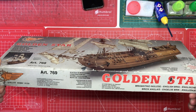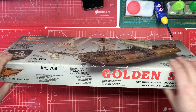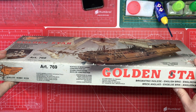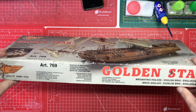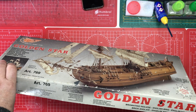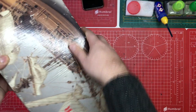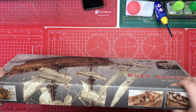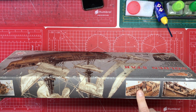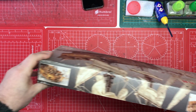If we go to the side, it's got some basic information. It's the Golden Star, it's a model not a toy. It's a wood construction and it's an English brig. This top panel has a few more close-up pictures of what you might be getting when you build the kit.